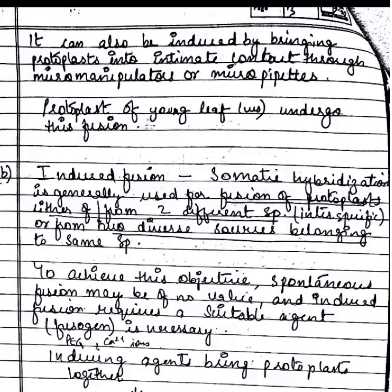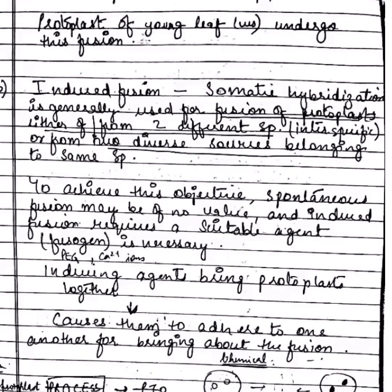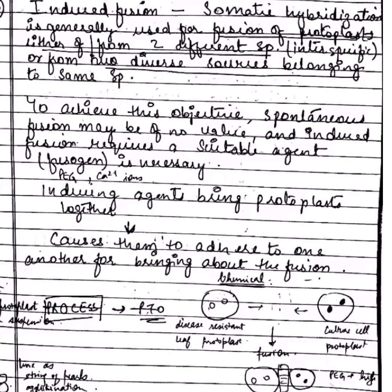In induced fusion, freshly isolated protoplasts can be fused by induction. Several agents used are NaNO₃, high pH, calcium, polyethylene glycol, liposomes, and so on. These fusogens are used to induce protoplast fusion.